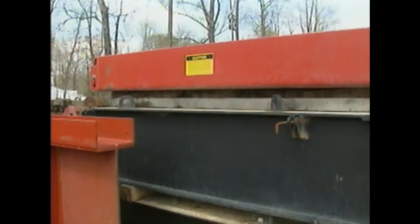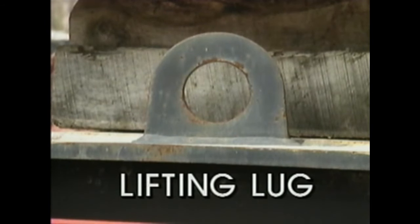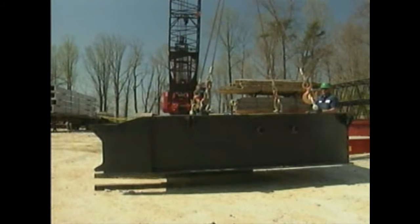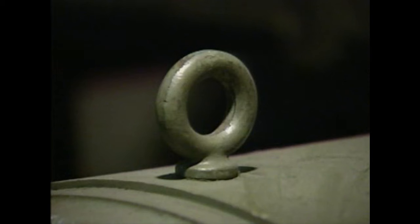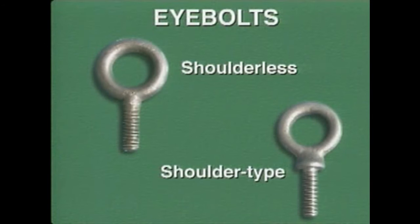Some pieces of equipment come with lifting connectors already attached to specific points. One such connector is a lifting lug — typically welded, bolted, or pinned to the object being lifted, and located so the load will be safely supported and balanced. Another type of lifting connector is an eye bolt. Two basic types are plain or shoulderless eye bolts and shoulder-type eye bolts.